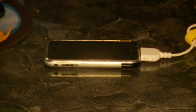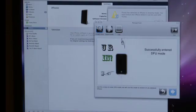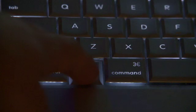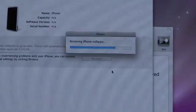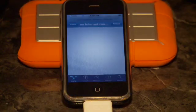In DFU mode there is nothing on the screen. iTunes should launch and say that it's detected an iPhone that needs to be restored. Hold down the alt key on your Mac, and then you can select the custom firmware that was made. This can take up to 30 minutes — do not do anything until it's done, or you could brick your iPhone.